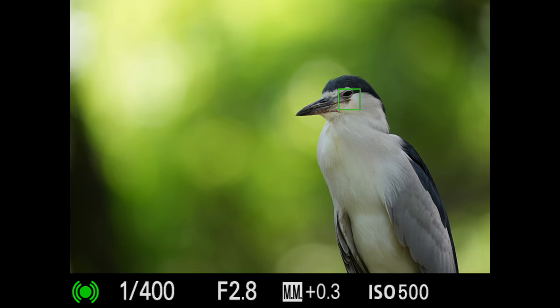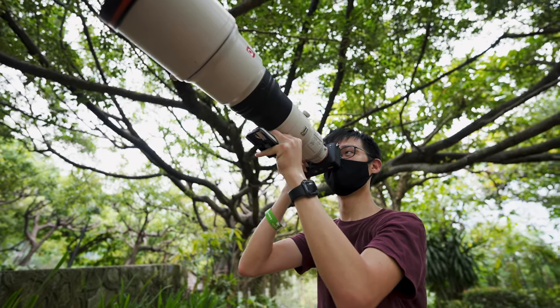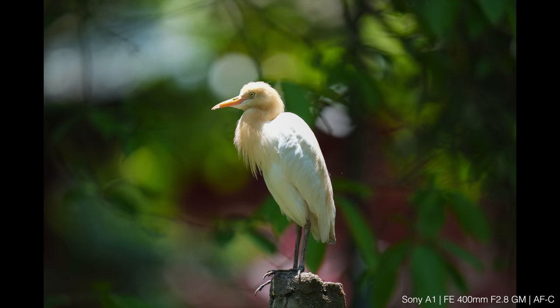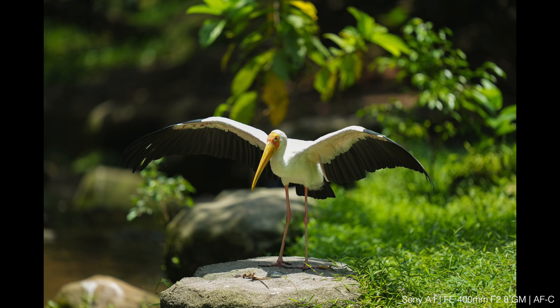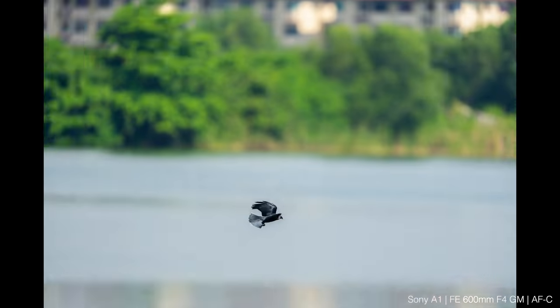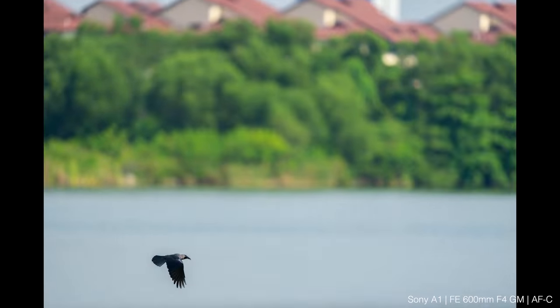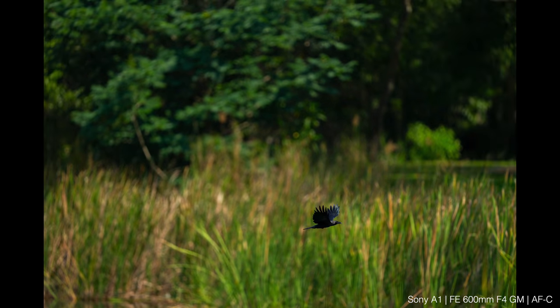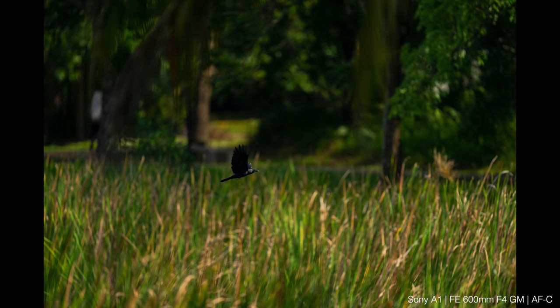The autofocus capability that this setup grants — which is simply excellent, by the way — I think we're dealing with something beyond mere convenience. It's enabling a superhuman response time. I'm fairly certain no human being can manually pull focus this fast or plant an AF point position that fast, which is why I think this is something that stands between getting the shot or completely missing it.